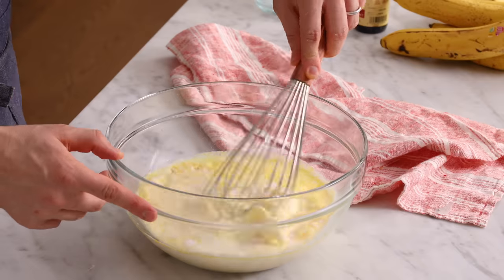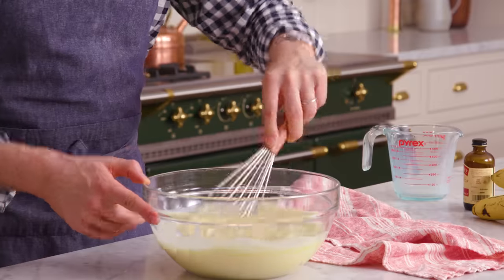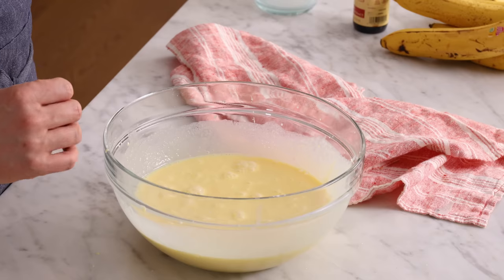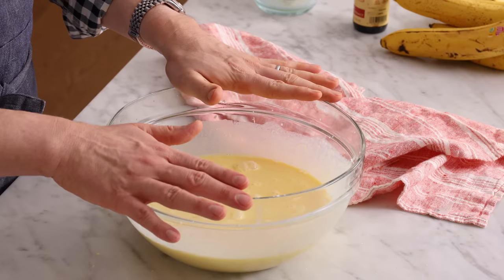Now we're gonna whisk this until combined, and we wanna get all the lumps out. It sets up really quick, though — it truly is instant pudding. This is thoroughly mixed and silky smooth, so it's time to chill in the fridge for about five minutes to give it time to set up.